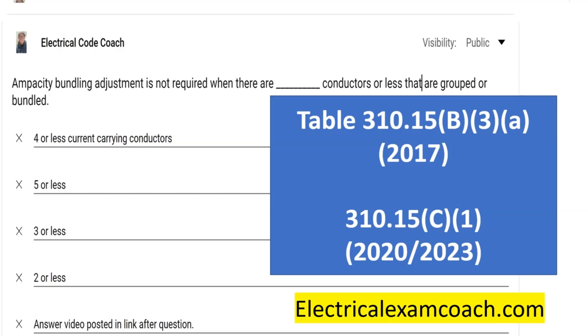In this table, it lets us know the demand factors — the percentage reductions that we're going to have if you have multiple cables bundled together. And it doesn't start until you get to four or more. So if you have three or less current-carrying conductors, you are not required to consider this ampacity adjustment, the bundling adjustment.